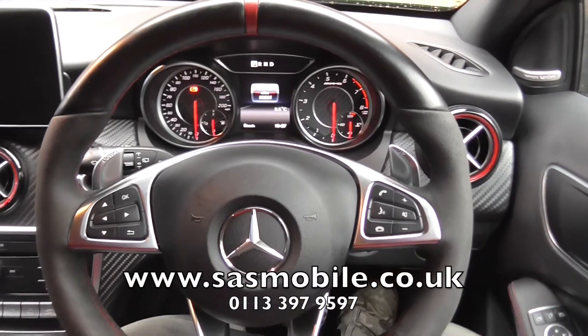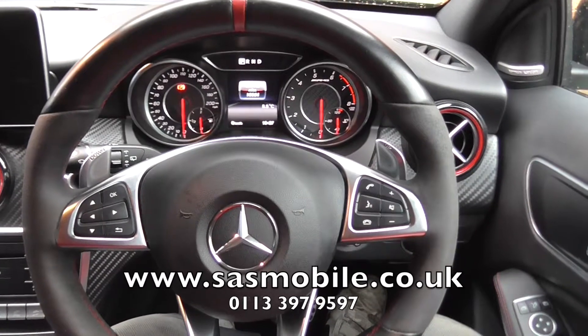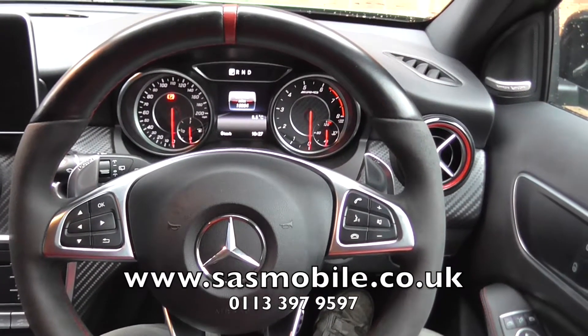Hello there, this is Mark from Surfing Sound in Leeds, demonstrating the Auto Watch Ghost product, this time installed to a 2017 Mercedes AMG A45.